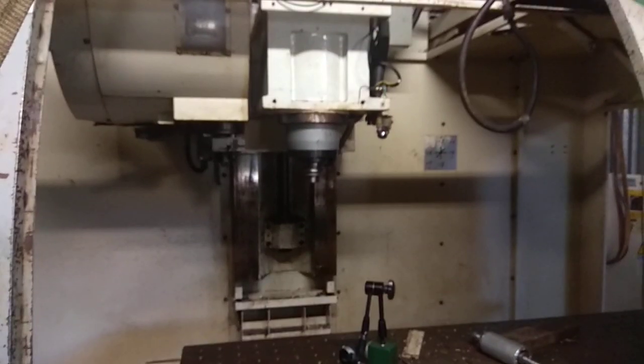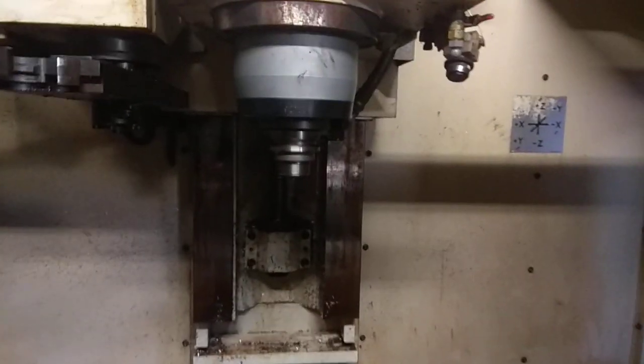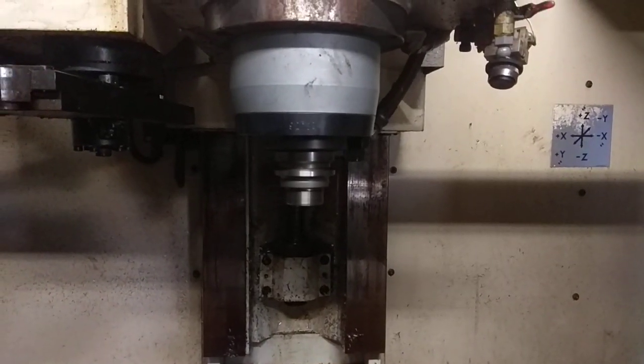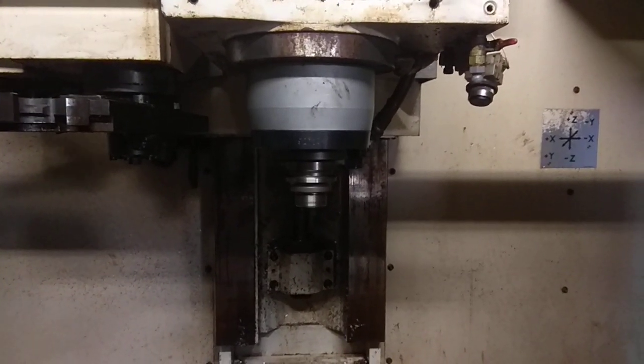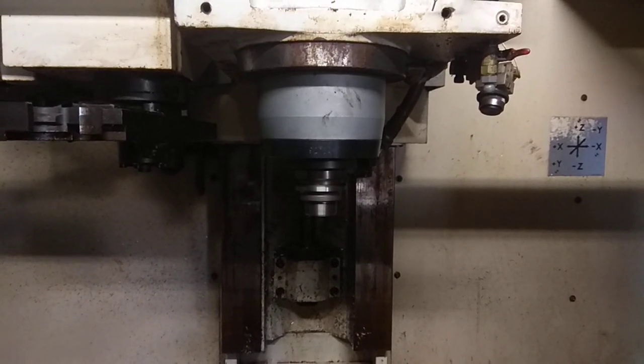And then if you go over to the spindle... Voila. We've got 4000. The machine will go to 10,000, but this is 4000.